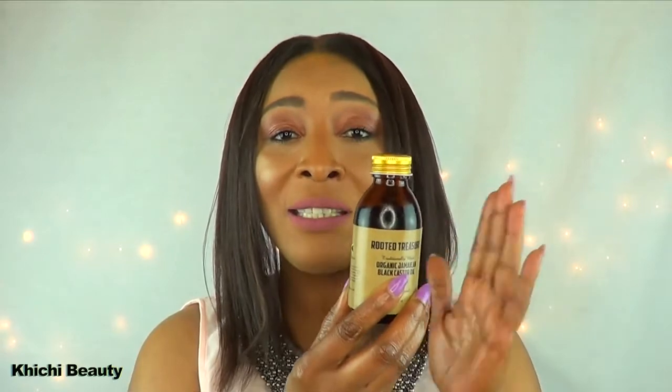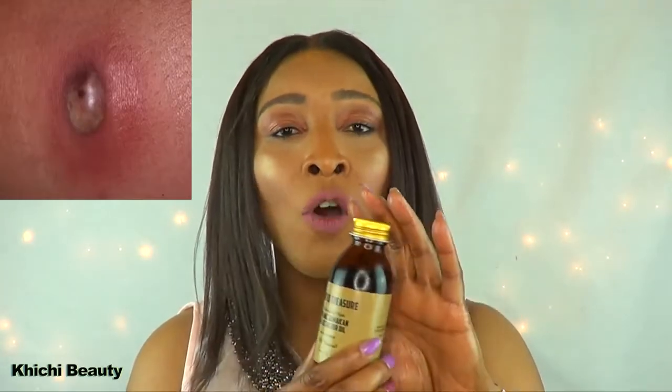The third way you could use Jamaican Black Castor Oil is to remove moles and warts. If you have moles and warts on your face, use a Q-tip and spot treat them. As a matter of fact, this castor oil is anti-fungal, therefore it's gonna heal skin disease. If you have rashes, fungus, toenail issues — anything like that — reach for your Rooted Treasure Jamaican Black Castor Oil and use it to treat the affected area.